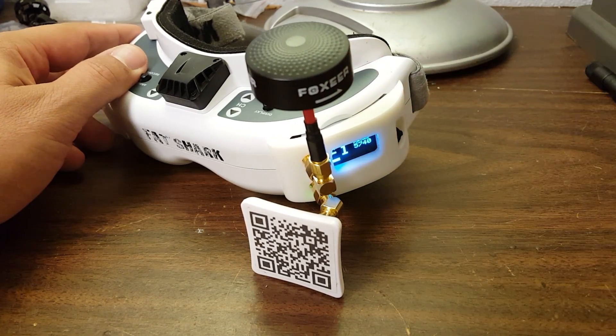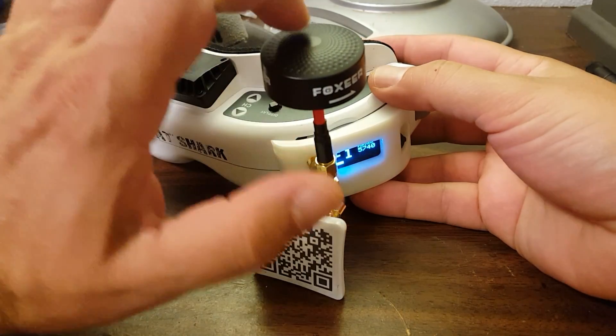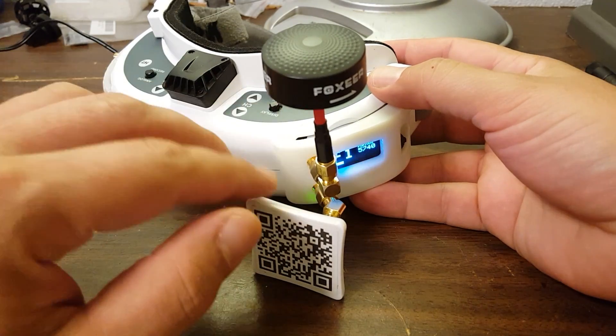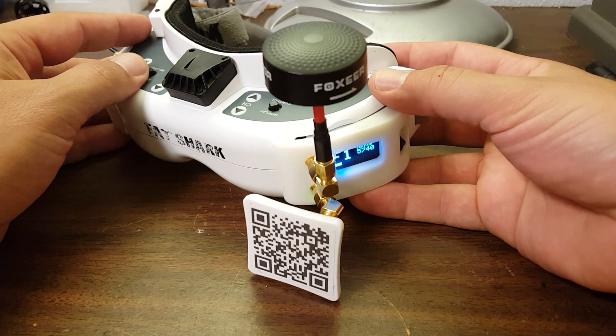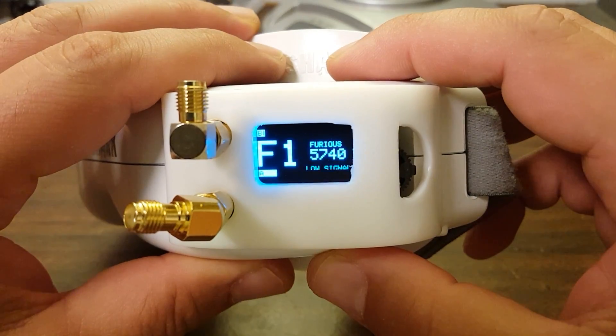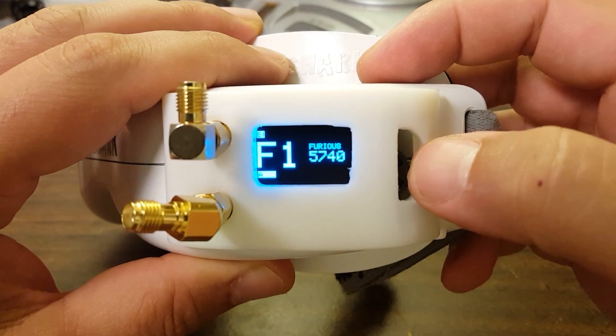I don't feel like having these two antennas this close together is going to have any effect on RF performance. I am an RF professional in my day job, so I'm a little bit qualified to make that call. They're far enough apart that they're not going to be within each other's near field, and so they should be reasonably independent. Now we've taken the antennas off again, and I'm going to take you through the menu.